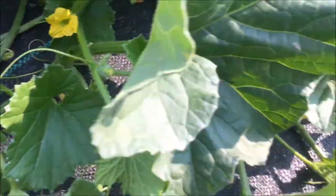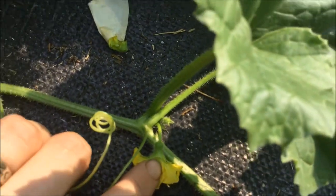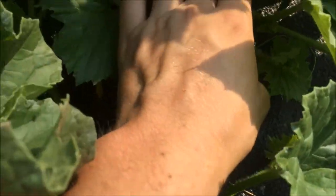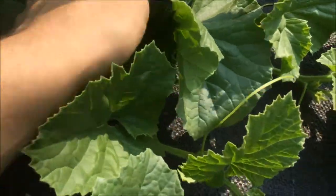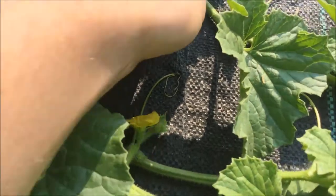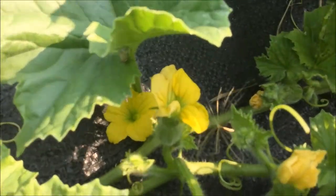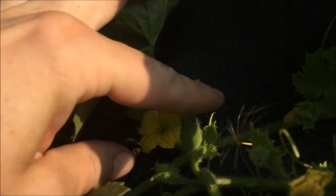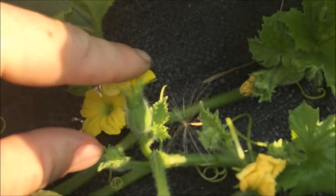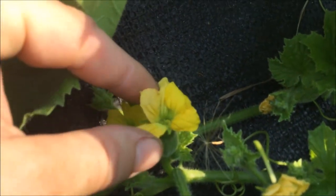Let's find a female in here. There's another male — that one has a little longer stem. And there's a female. It has a small fruit at the base. It already has a small fruit there even when the flower just first opens.